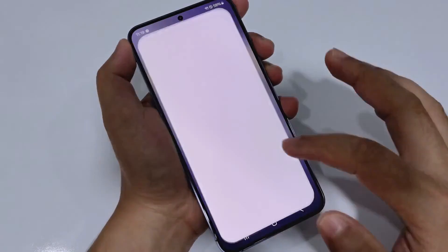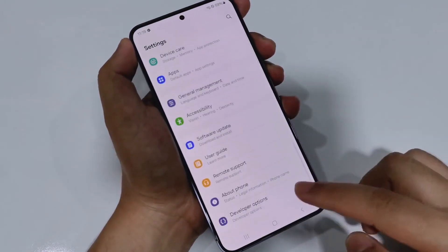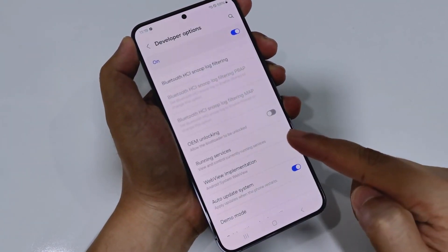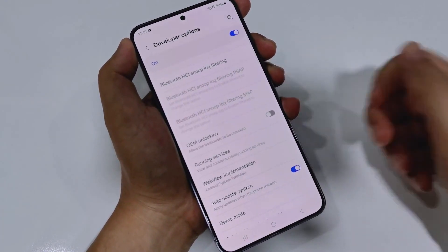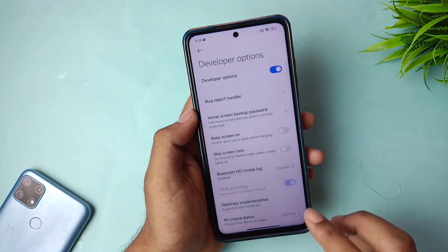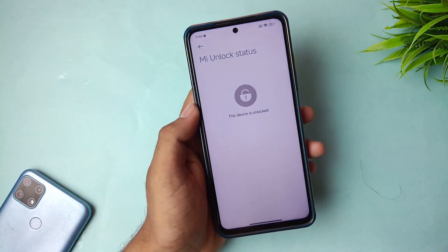After the unlocking process is complete, your phone's bootloader will be unlocked and you'll have full access to your phone to do whatever you want. If this video helped you, please like and subscribe to the channel. Feel free to leave a comment if you need help or have questions. Thanks for watching, and see you soon.